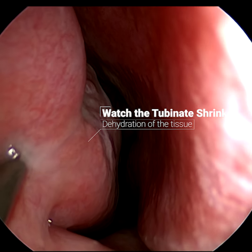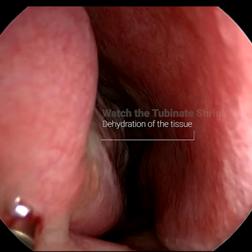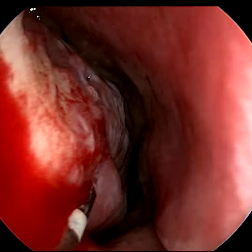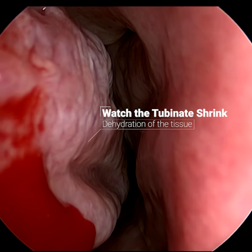This technique helps to dehydrate the turbinates and scar them down so they don't swell up again and block your nose. When I say dehydrate, I mean remove the water from them. It's a bit like removing the water from grapes so they can become raisins. The structure is still there but you have less volume, which means you can breathe around it.